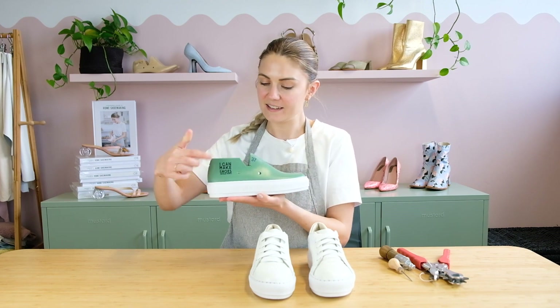The first and most important thing when you're putting together a pair of sneakers is making sure that your lasts actually fit inside the cup soles that you have. Once you've got matching components, we can go ahead and get started.